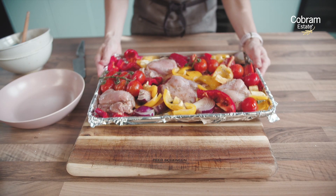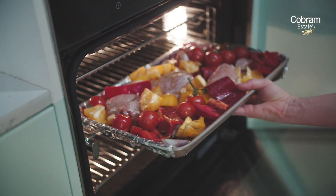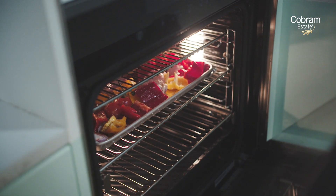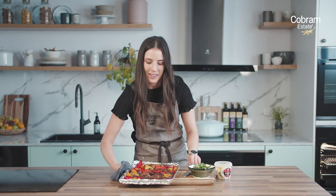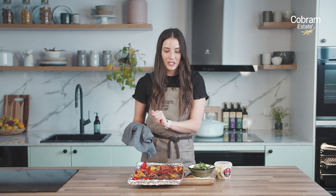We are all done, so really simple dish. We're going to pop it into the preheated oven which is at about 190 degrees Celsius. That one's been in the oven for about 25 to 30 minutes and it is looking delicious. We've just got a few finishing touches to put on it.